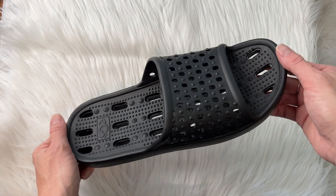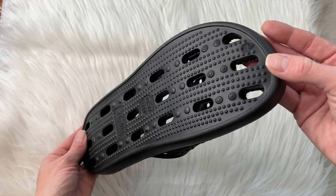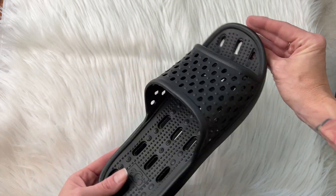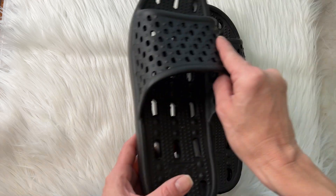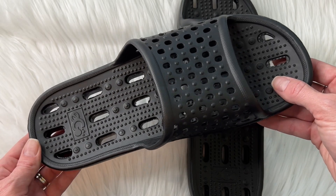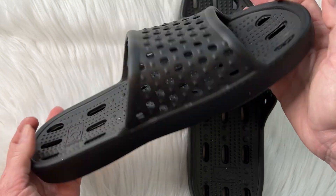I bought these non-slip shoes for my son who was going away to college, and I really liked the look of these. They have non-slip little bumps on the bottom and on the soles of the shoes. They're going to keep your feet safe and protected whenever you're in slippery water or soap.